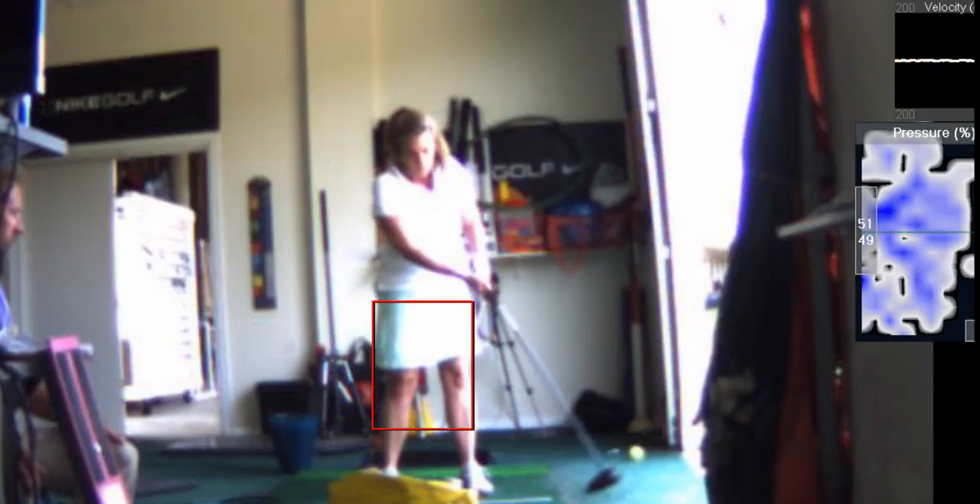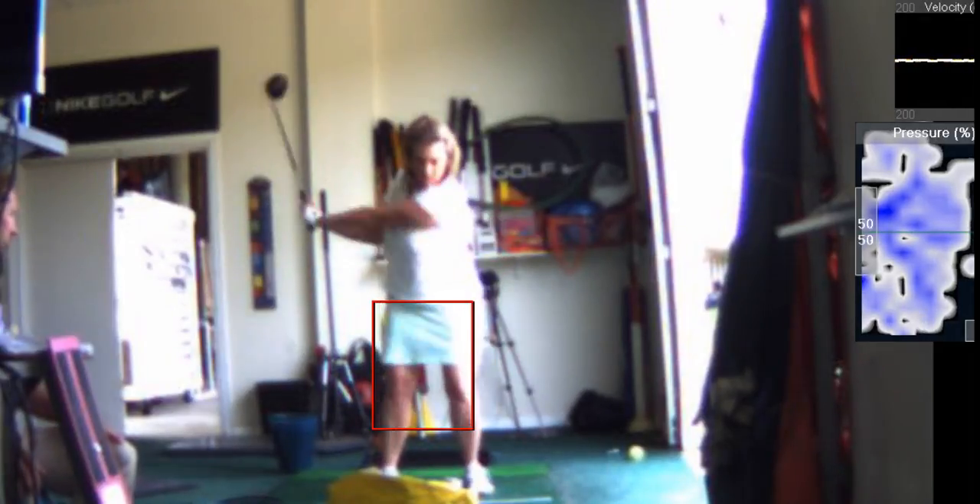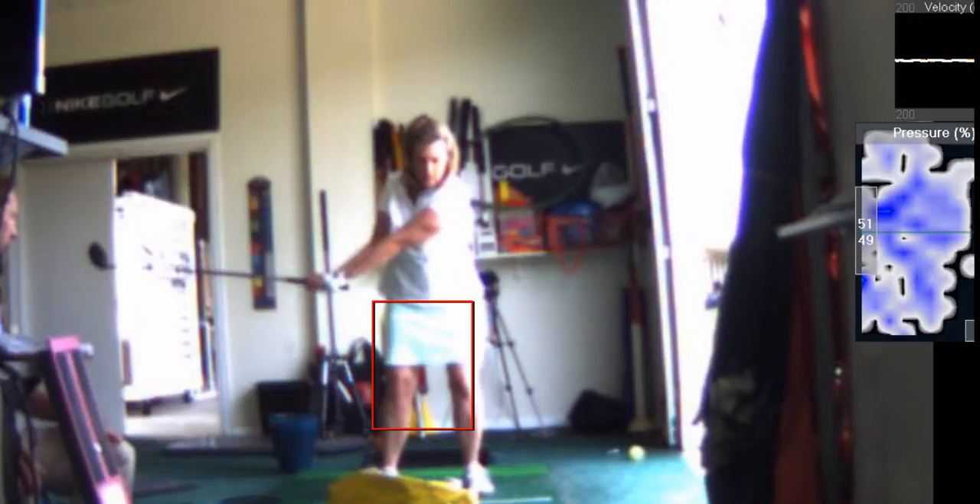You've got to ask yourself: what's more important — hitting the ball straight, or learning the proper swing? When your subconscious mind is controlling your swing, your lower body doesn't move. When your conscious mind is in control, your lower body moves. To get your conscious mind to overrule your subconscious, you've got to do it slow.